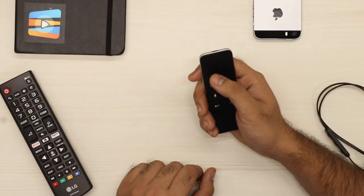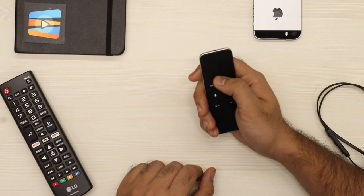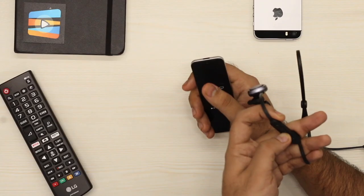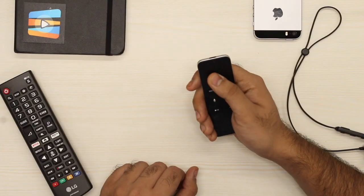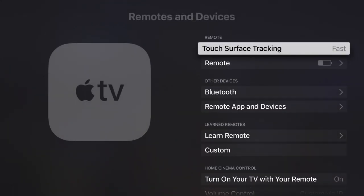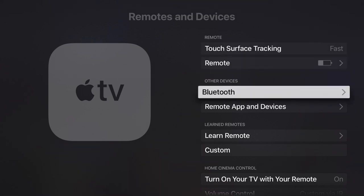The fourth generation Apple TV supports Bluetooth headphones, which is great for late night TV if you've got flatmates or kids around. To pair your headphones, just make sure they're in pairing mode first, then go to Settings, Remotes and Devices, click the headphones you want paired — it's pretty self-explanatory.